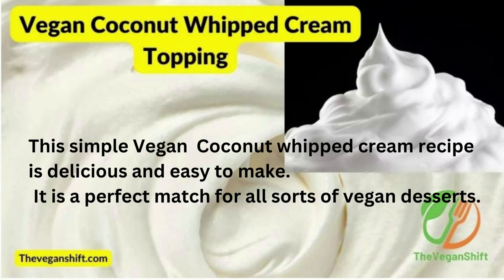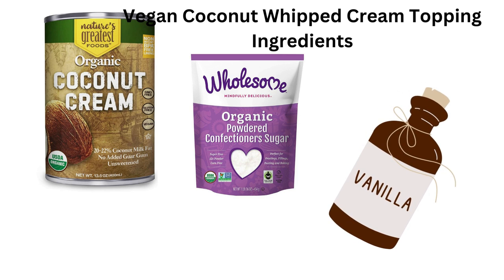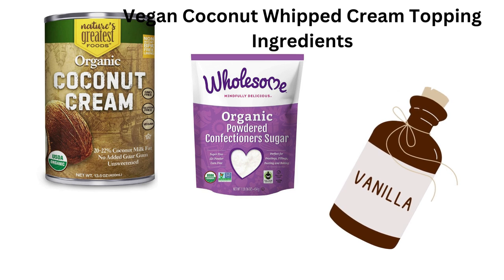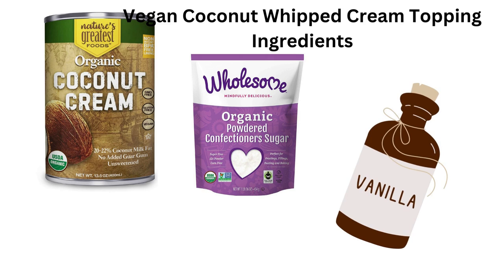Now we share the vegan coconut whipped cream topping. This simple vegan coconut whipped cream recipe is delicious and easy to make. It is a perfect match for all sorts of vegan desserts. Keep this quick and easy vegan whipped cream recipe handy — it's ideal for many treats because it is thick and creamy. Enjoy a delicious vanilla flavor made with only three ingredients. You will need coconut cream — purchase a can of full-fat cream rather than coconut milk.